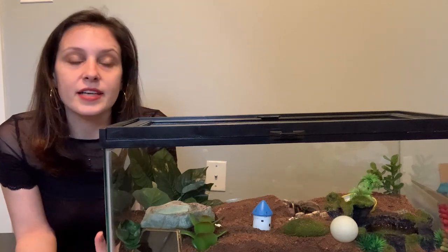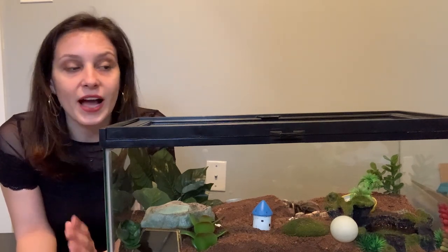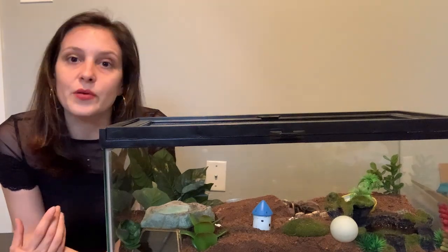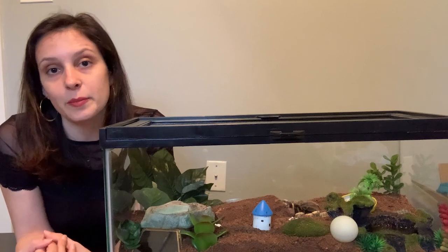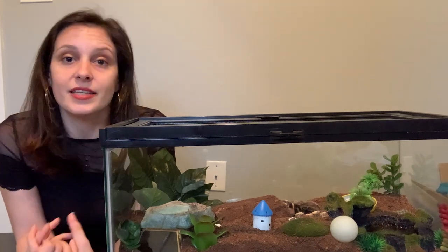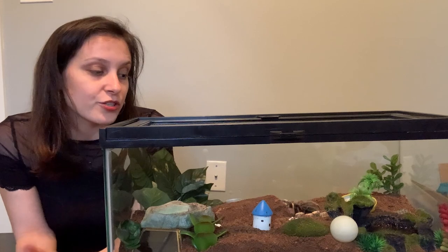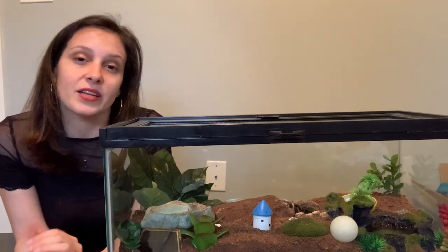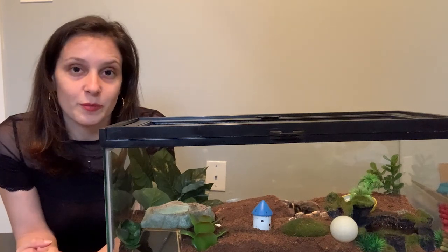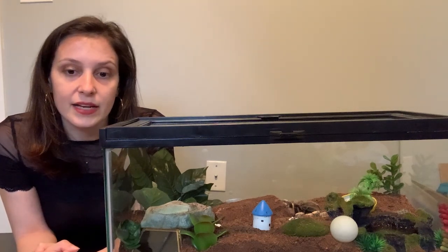If you find your tarantula in a death curl, it doesn't mean absolute doom. There have been many tarantula owners who were able to notice a death curl happening and intervene to help their tarantula before it was too late. That's why it's important to know that this is an issue, because sometimes you really can intervene. There could be multiple reasons why your tarantula is in a death curl, and a common one is dehydration, which is actually a pretty easy thing to fix if you catch it in time. A tarantula can often be nursed back to life if the owner is careful, intervenes, puts them in an ICU, or gives them access to water. Sometimes you might have to actually help your tarantula drink if they can't do it for themselves. There is the possibility that your tarantula can be saved, and it's always worth trying.